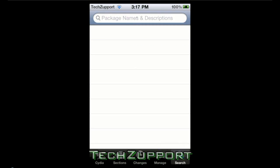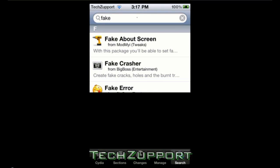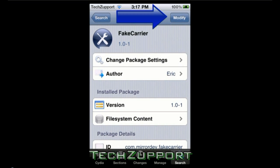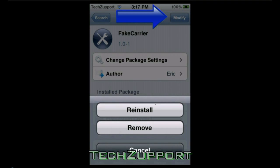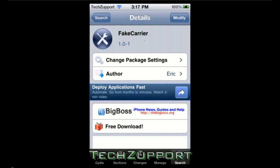You go down to search and you type in 'fakecar' and it should be the first one. You will click install up at the top. I already have mine installed so I'm going to click cancel.